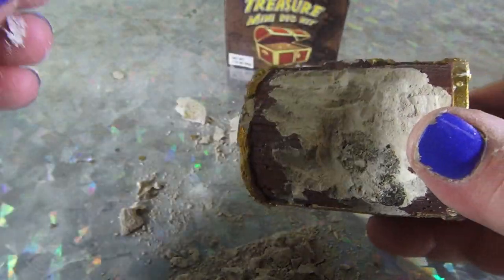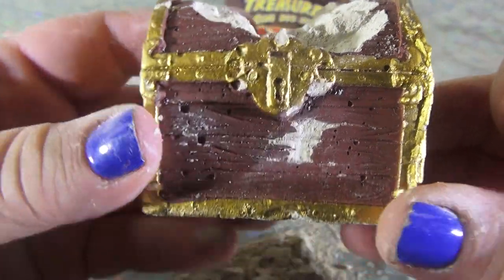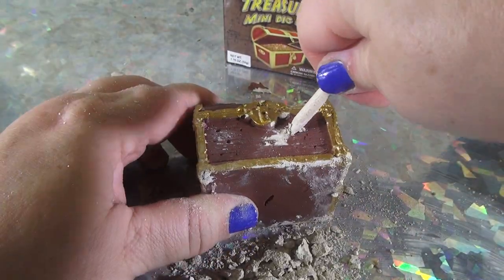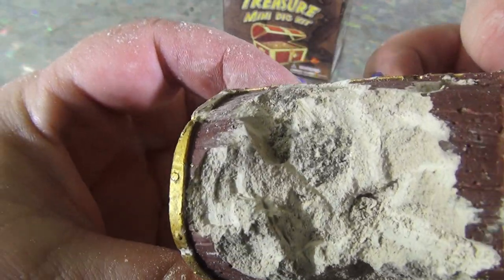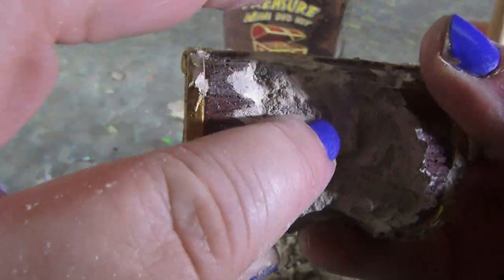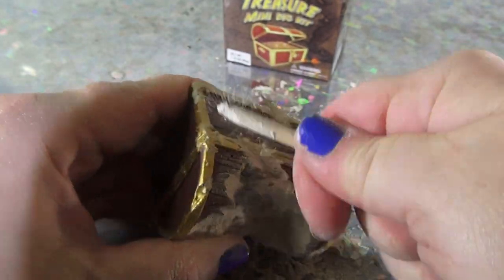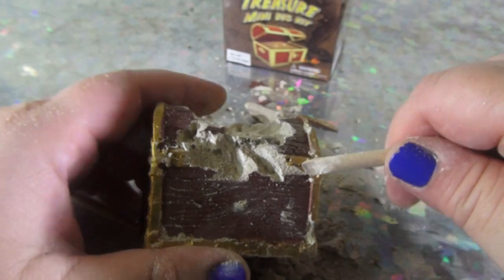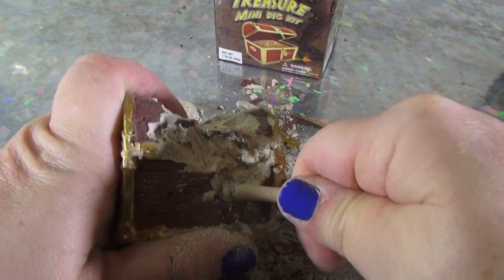See anything? Use the brush. I don't see anything yet. Where are you? Buried treasure. I like to dig it out and see what I'm going to get. I don't see anything. Is that something? Here it is — yeah, this is it right here. Gold. Is it gold? It's on the other side. It's right there.